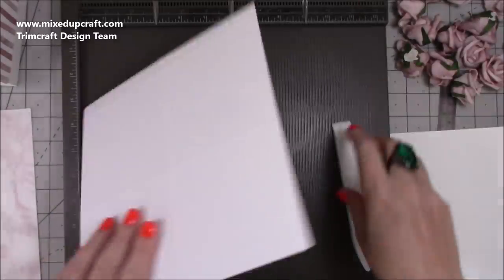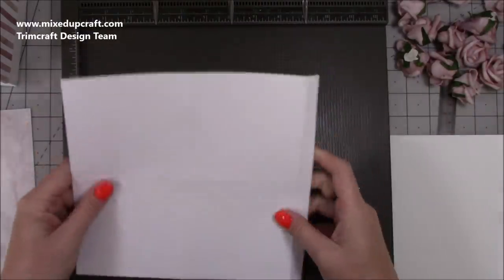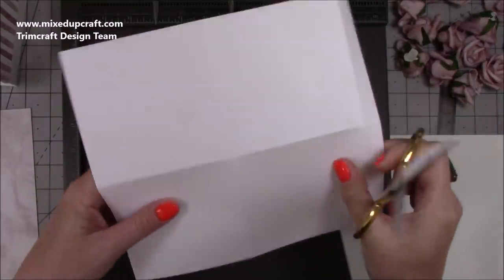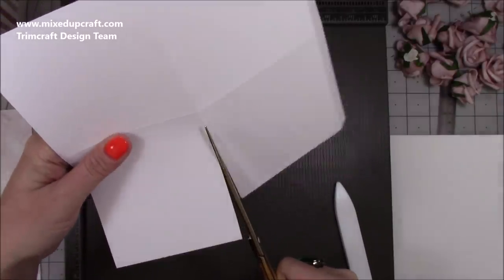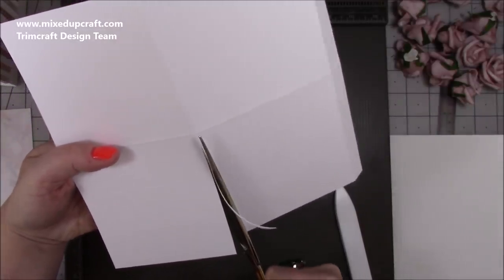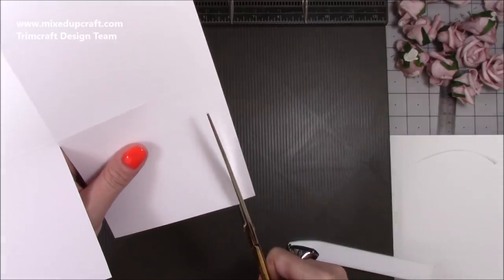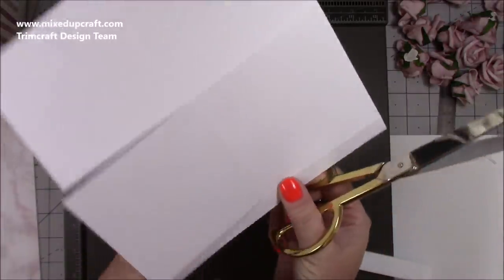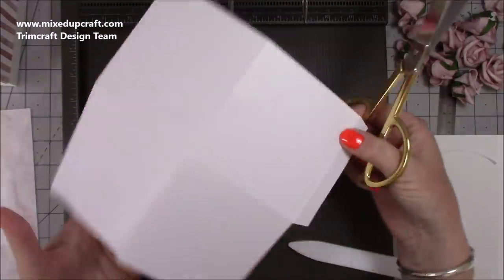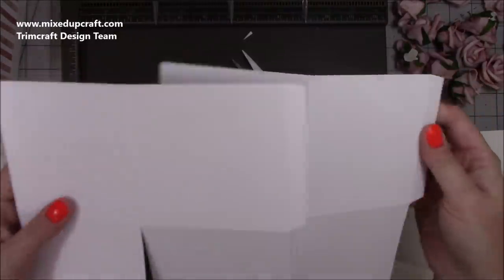Fold and burnish all of the score lines. Then we need to do a little bit of cutting - I've got my half inch tab on the right hand side. I'm going to cut up that middle four inch score line up to the middle, and then cut away the bulk from the score line. Then cut down the other score line up to the first score line, and cut on an angle to create a little tab. You want to do that twice, so you'll have two pieces ready to form the lid.